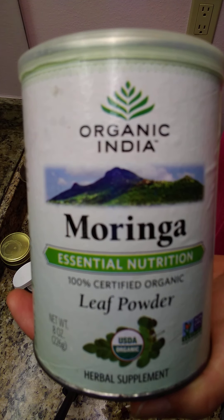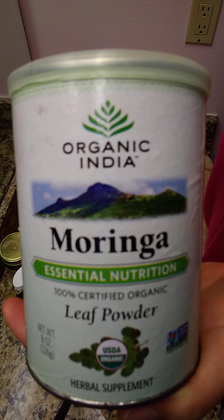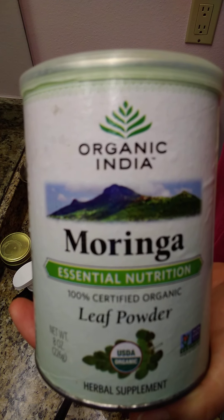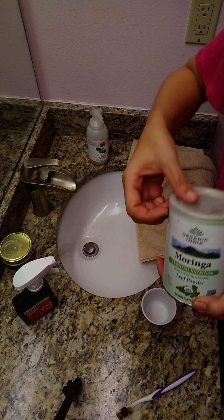I'm not going to show before and after pictures because I don't have them, but just trust me — my teeth have transformed. They look way better and they don't look transparent anymore. I'm going to show you how to make the paste and how to clean up afterward.